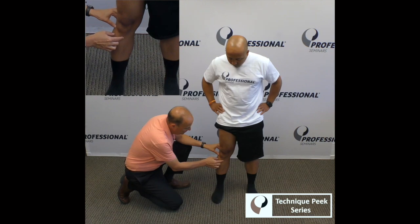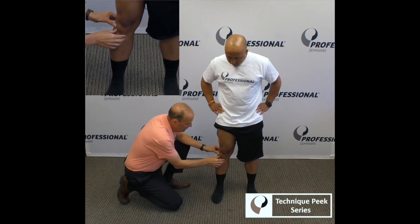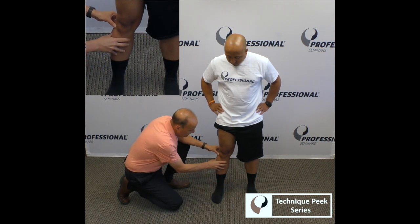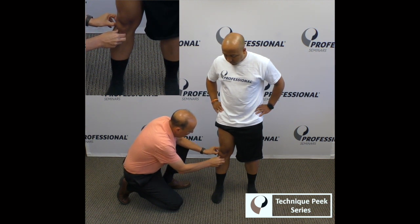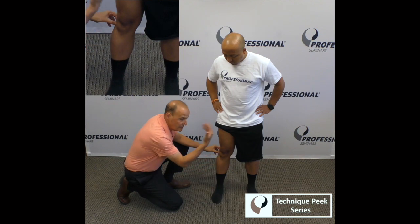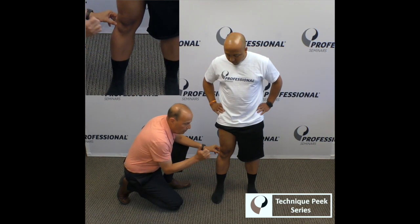When we palpate the tibial tubercle and then palpate the fibula head, as you rotate to the right, you'll see supination of the foot. Due to biomechanics, the fibula will go forward and come back. And then when it rotates the other way, when there's more pronation on this side, the fibula will go more posteriorly.